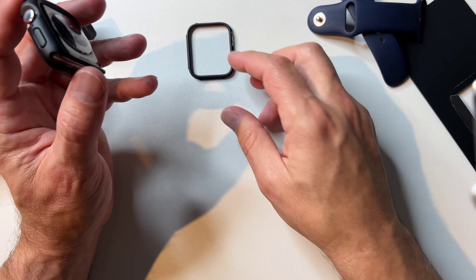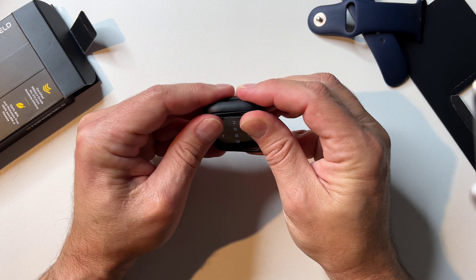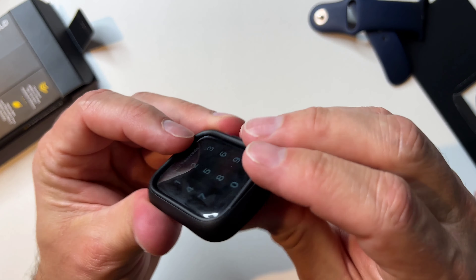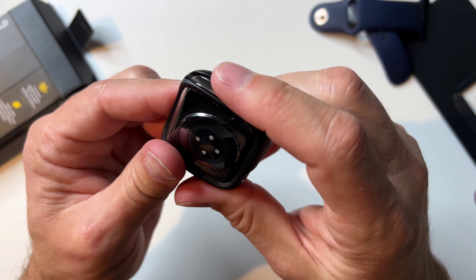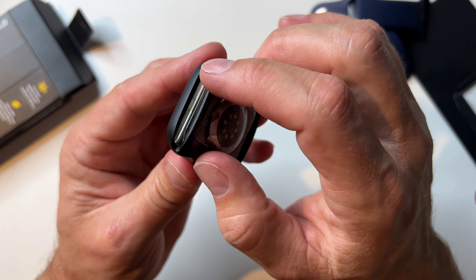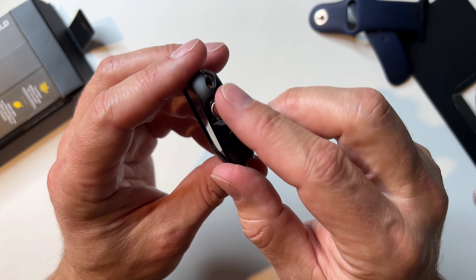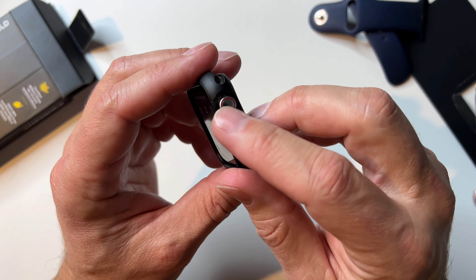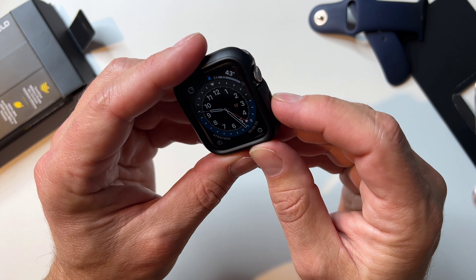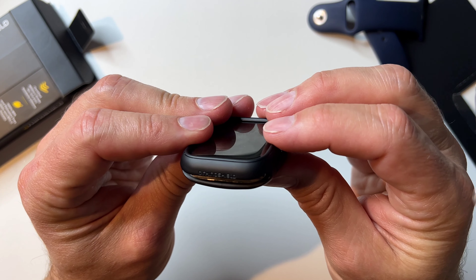Now we've got a stealthy black watch, and then we put this cover piece back in there — that kind of locks it all together. The whole back is open so it's going to sit flush against your skin, no problem. You've got your band openings, and an opening for the digital crown — that does make it a little more difficult to use, but push it and no problem. You have your side button covered too — push it, no problem. Feels good actually.